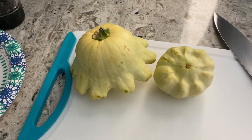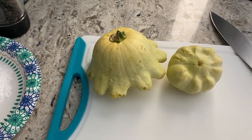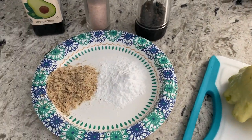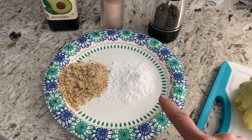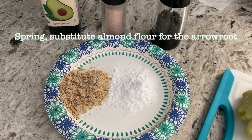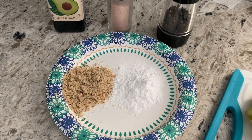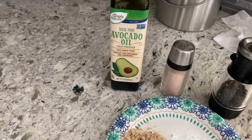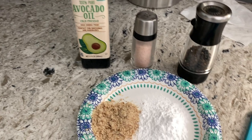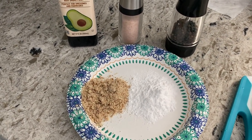I've got a couple of patty pan squash here, and I'm going to pan fry them. I'm going to do that by slicing them up and then mixing — I've got almond meal on this side and a little arrowroot flour on this side. I'm going to mix those two together, salt and pepper on each of the slices, dredge them in the flour and meal mixture, and then pan fry them in some avocado oil, topping it all off with a little avocado dip that I'm going to make with some basil, and I'm not quite sure what else yet.